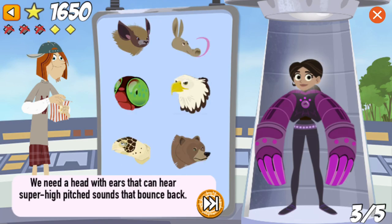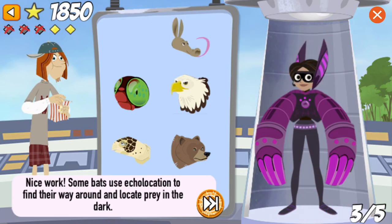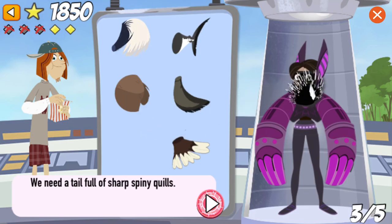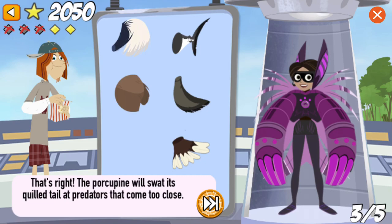We need a head with ears that can hear super high-pitched sounds that bounce back. Nice work! Bats use echolocation to find their way around and locate prey in the dark. We need a tail full of sharp spiny quills. That's right! The porcupine will swat its quilled tail at predators that come too close.